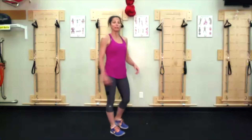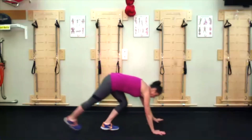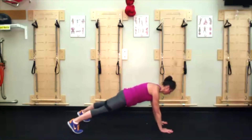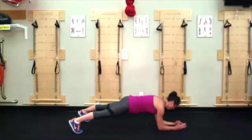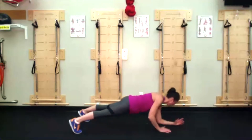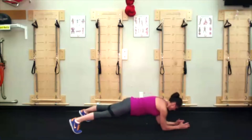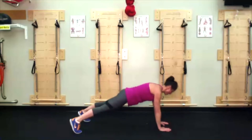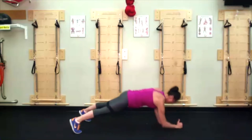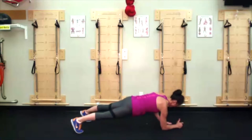Plank to push up — this time I want you to have a left lead the whole time. Starting at a high plank, shoulders away from the ears, glutes on, abdominals lifted. Left elbow lowers down, right elbow, left hand, right hand — left lead the entire time. When the body shifts, we shift as a unit, moving together as a board.